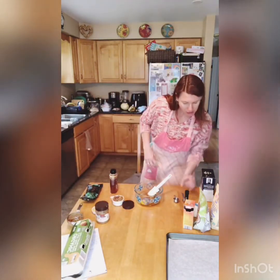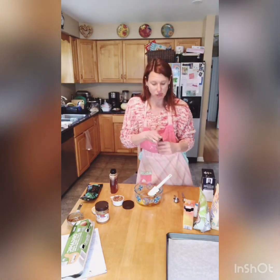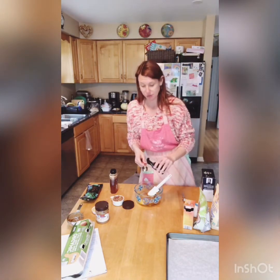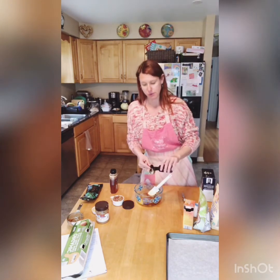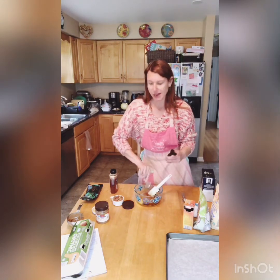Okay, 1.5 tablespoons of vanilla. It's a lot of vanilla, but it's going to give it amazing flavor. So there's one, and then we're going to do a half — so one and a half tablespoons.